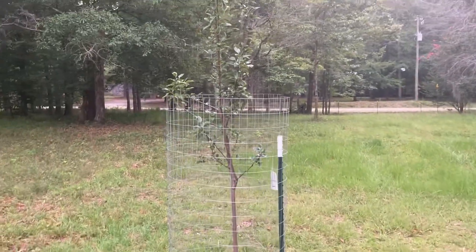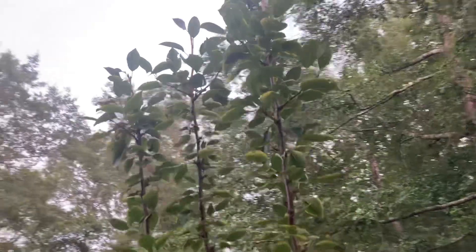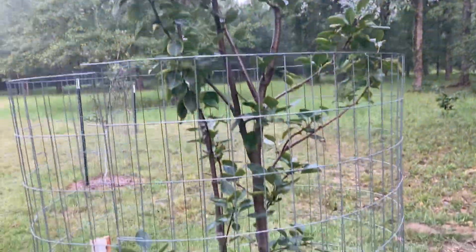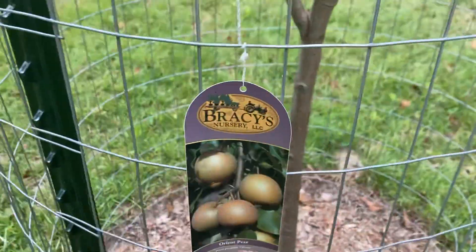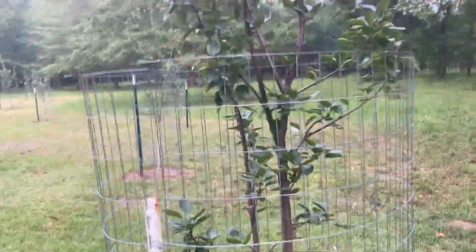There's another Orient pear. It's a big one right here — about 10 or 11 feet tall. It's got new growth pushing right there. It's been planted since this spring and it's just taken off. That thing is nice. I look forward to the pears next year. Late frost got them this year.